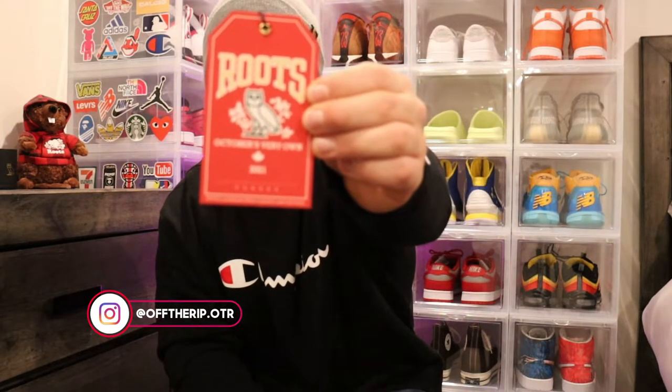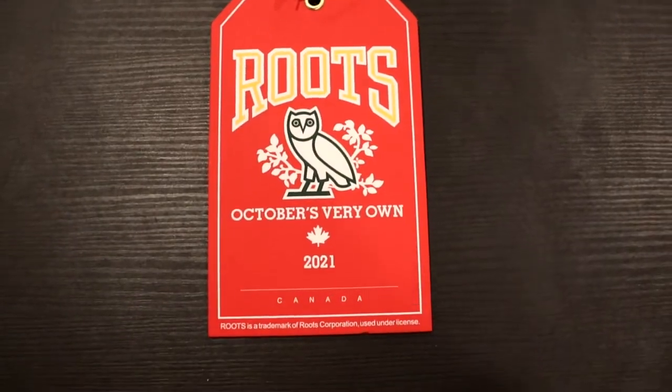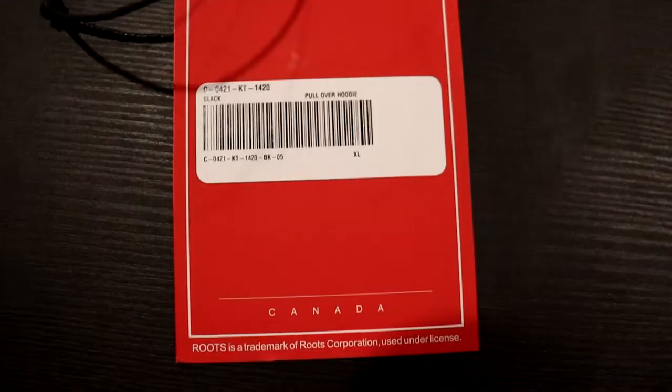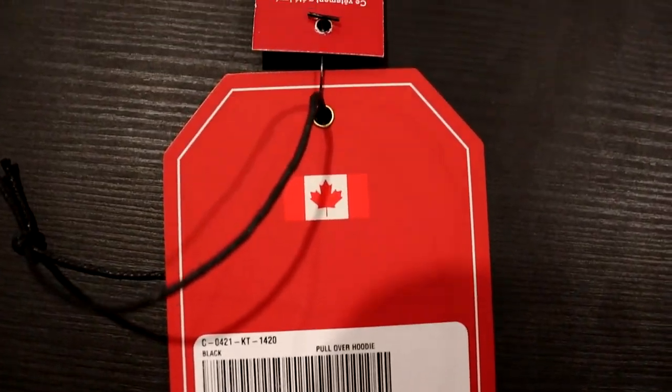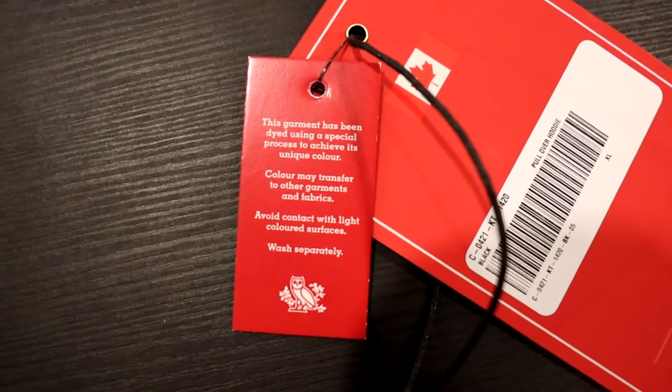Before we leave, I want to show you the tag because the tags are always amazing. This year they put red on it — same kind of design we were talking about before, but red in the background, 'October's Very Own 2021,' and then it's got Roots as a trademark of Roots Corporation. On the back it's got the same kind of thing with the barcode, XL black hoodie, and the white outline is really nice as well.